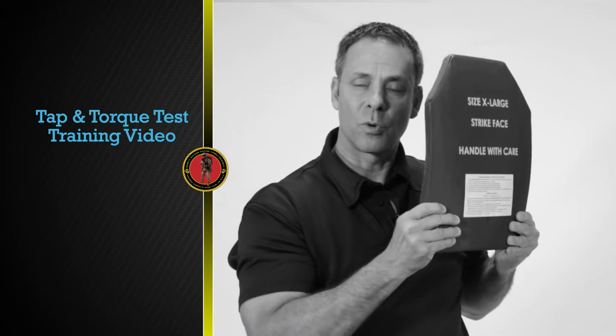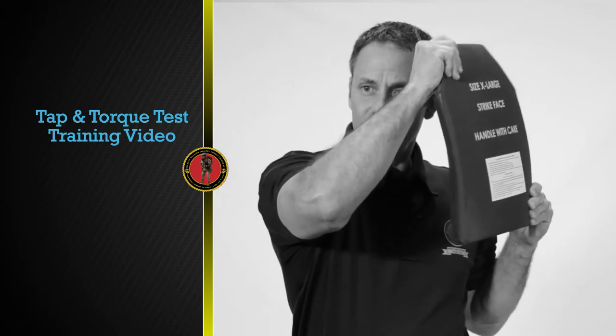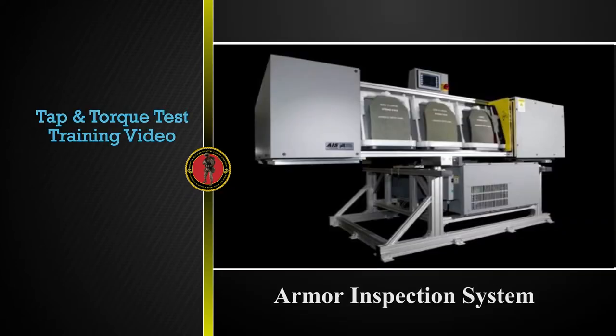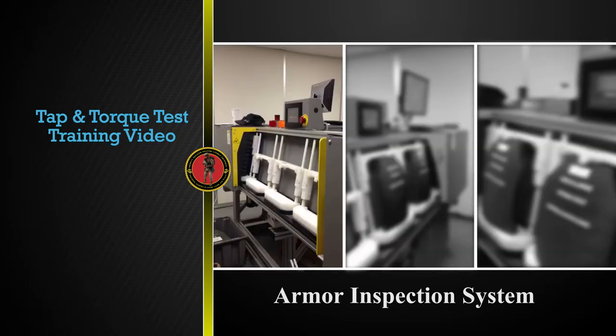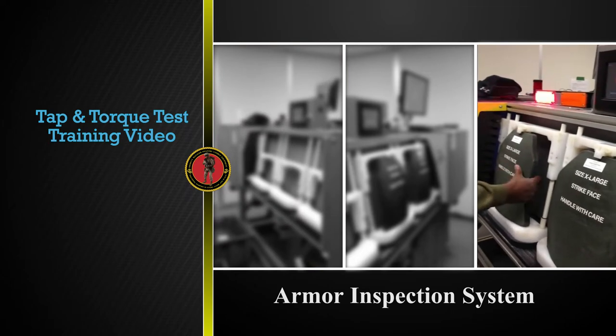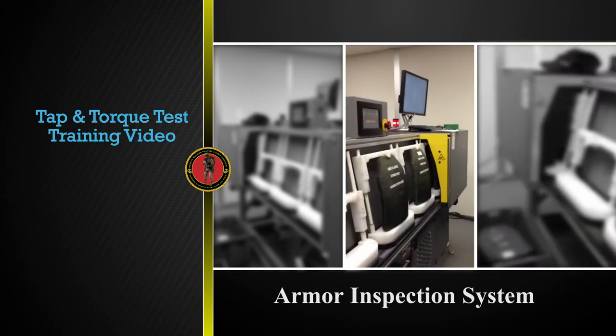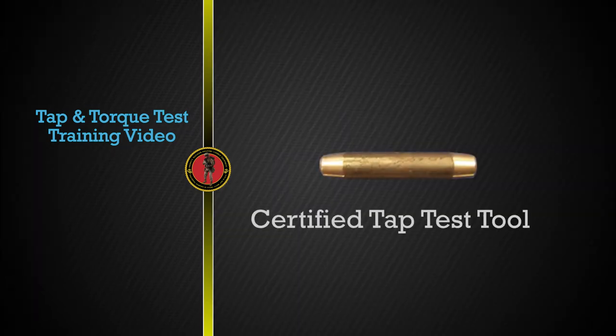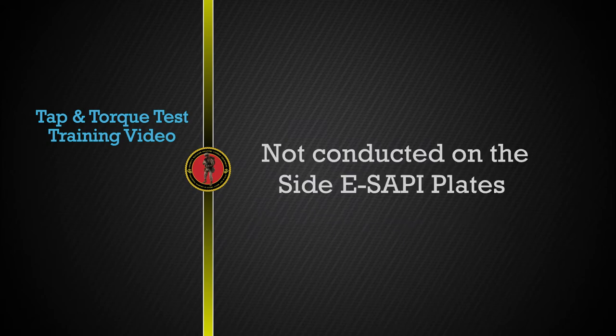The tap test is conducted to inspect for delamination, and the torque test is conducted to inspect for cracks within the plate. Prior to shipping, all E-SAPI plates in the inventory are x-rayed in a machine called the Armour Inspection System. This machine will determine if there are any cracks in the plate; however, it does not inspect for delamination. We use the tap test to inspect for delamination. The tap test should be conducted by the issuing organization, not the individual Marine, utilizing a certified tap test tool. Marine Corps Systems Command will provide the tap tool to each issuing facility. The tap test is not conducted on the side E-SAPI plates.